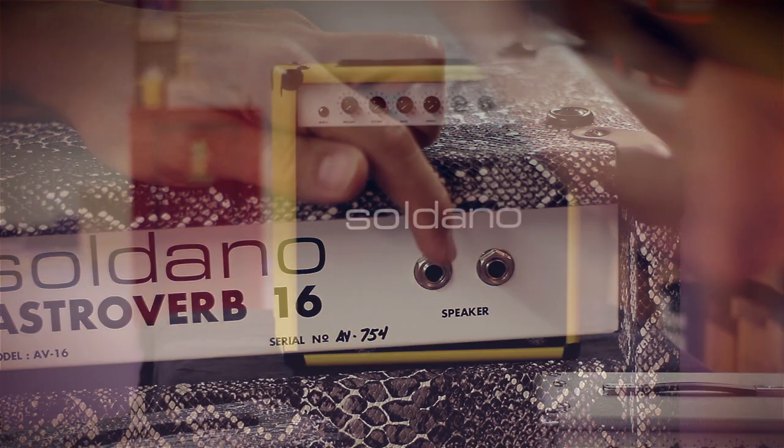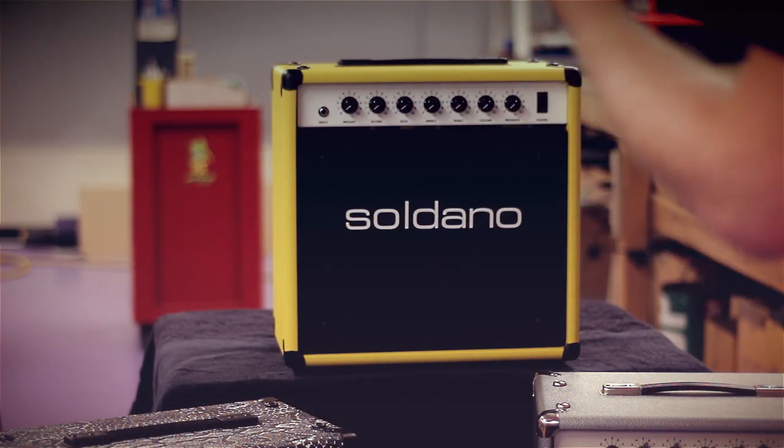So there you have it. Now my good friend and great guitarist Eric Foster is going to play a surfy little garage riff to show off the Astroverb's amazing reverb.